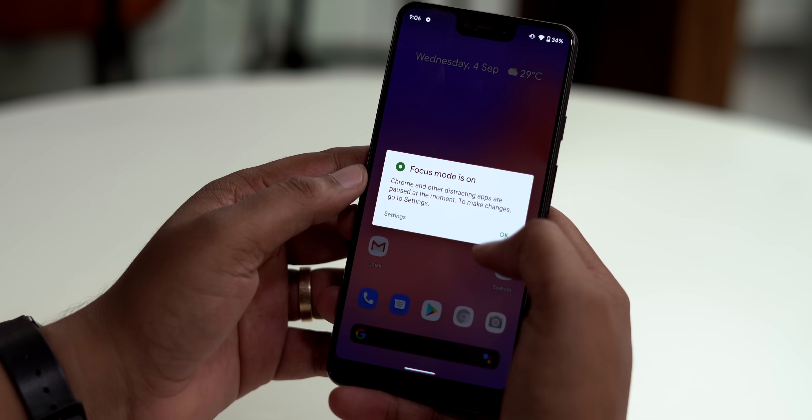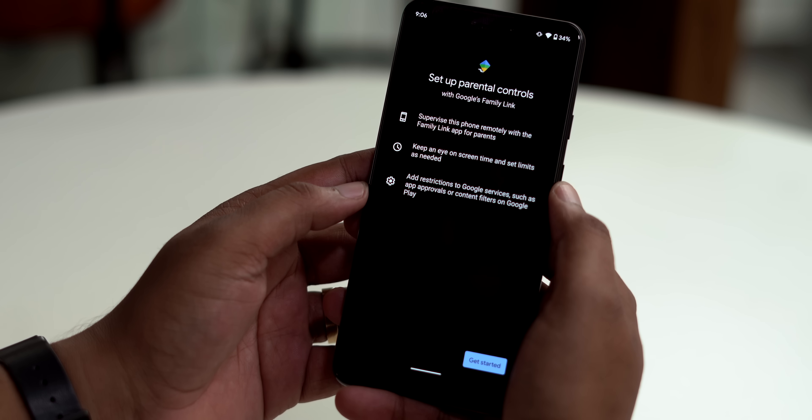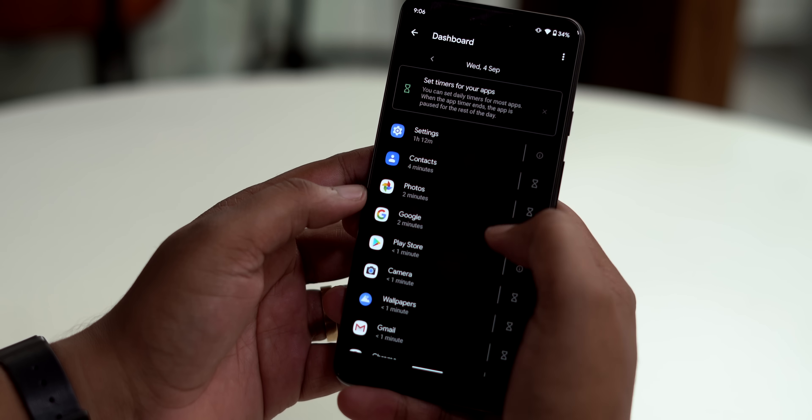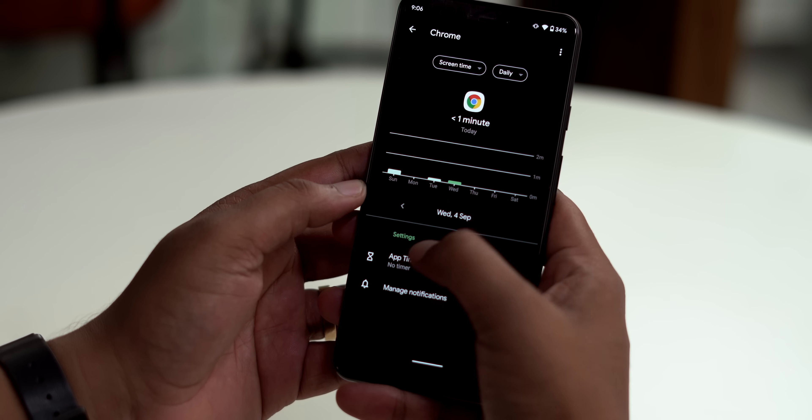It's not just Focus Mode — Digital Well-being is also getting new parental controls so you can keep track of your kids' smartphone usage. I like the fact that you can set timers on specific websites, which I think will be pretty handy.